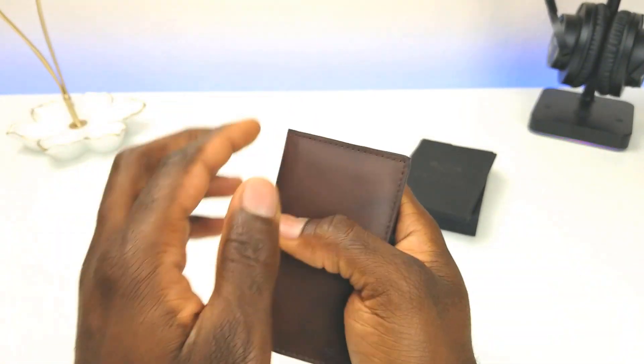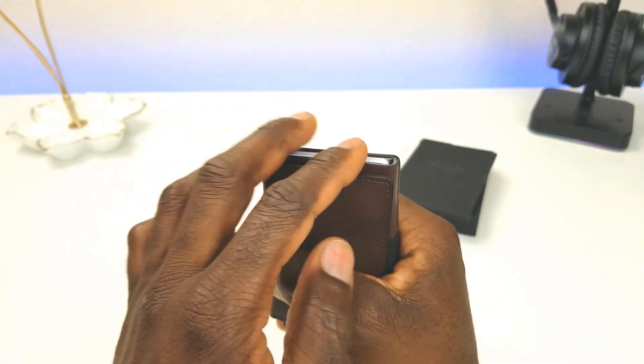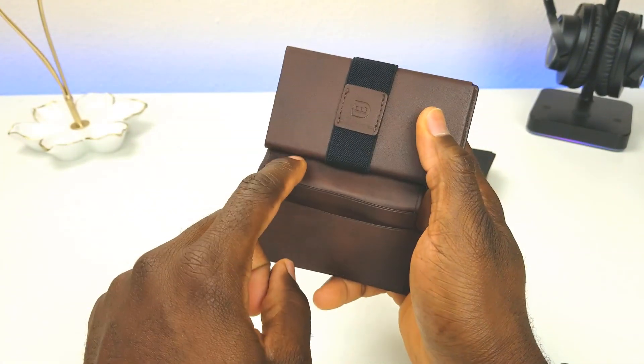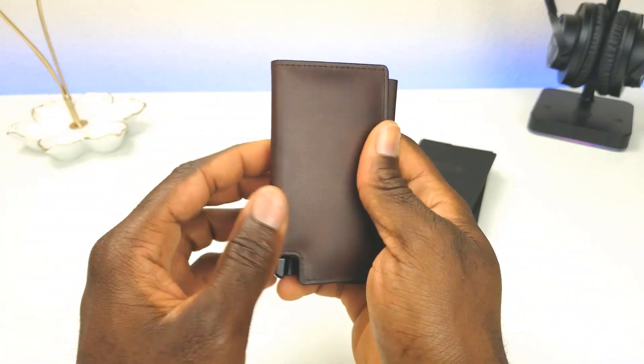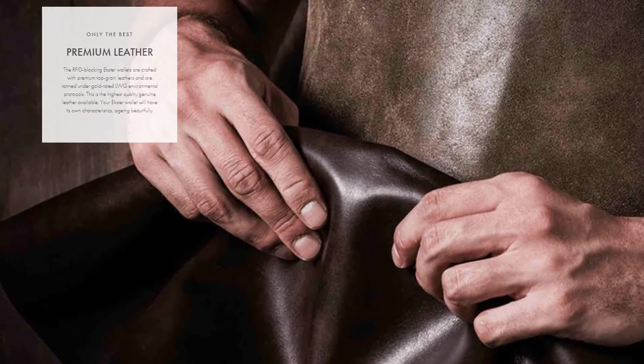Quick access is one of my favorite features. In this area you can fit up to six cards, so you can fit another card in if you choose. You also have some area for additional cards, and if you want to put some cash in there you have this nice elastic band right here.